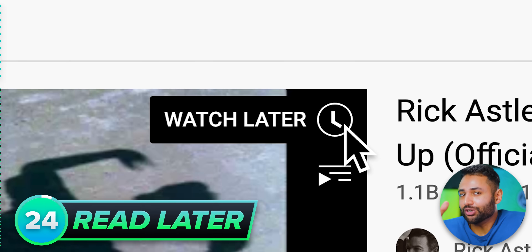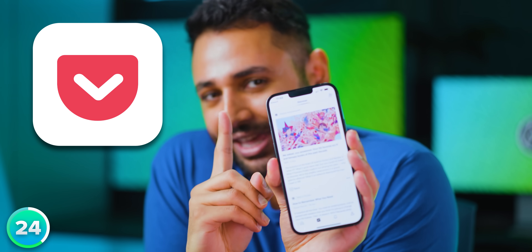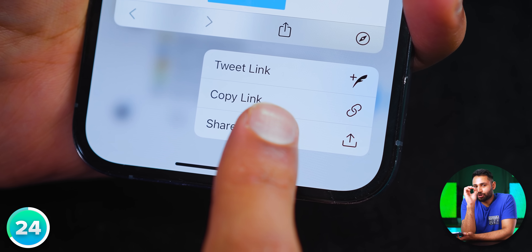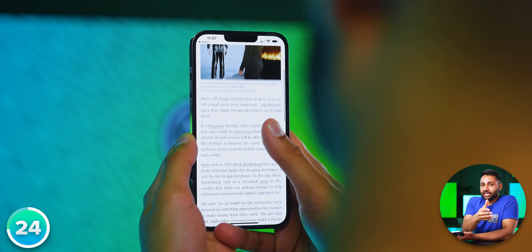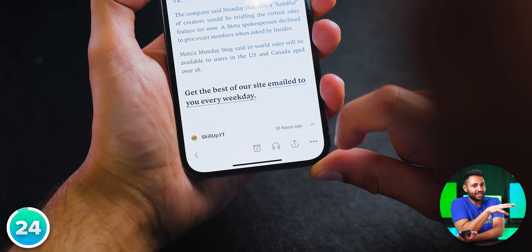You know how on YouTube there's a 'Watch Later' feature, for when you don't quite have the time or energy to watch something right away? Well, if you use the app Pocket, it can act as your watch-later or read-later list across every single one of your applications. Any article you find or webpage you come across, you just share it to Pocket, and the app will keep an offline version of that article without any ads, in a clean simple format tailored to reading — and it can even read the page back to you.